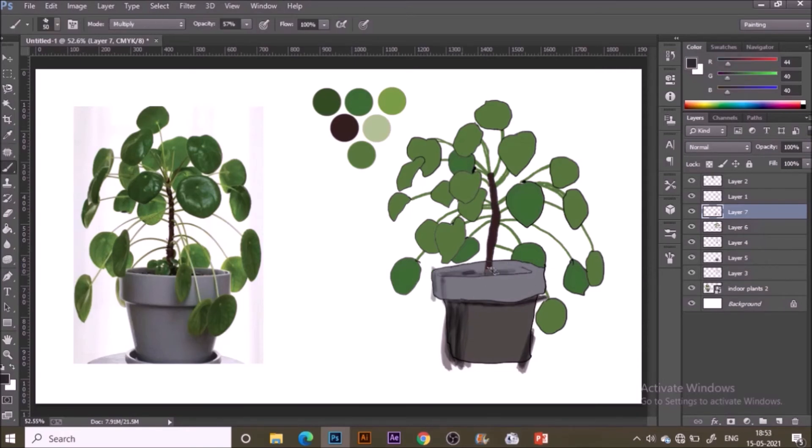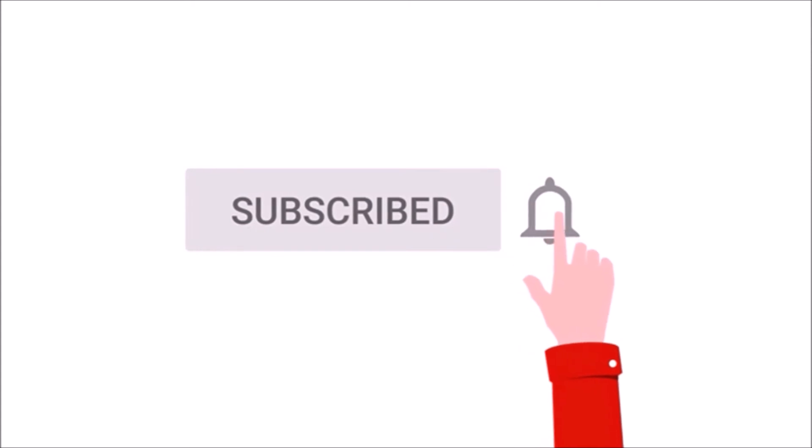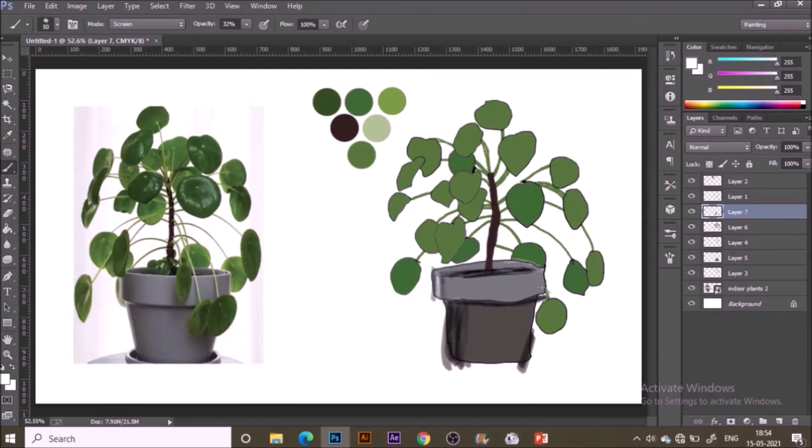If you like this video, don't forget to subscribe — we always come up with something new to paint every week. Now with a green color and Multiply mode again, I'm shading the leaves. You can always reference the image or even a real plant to understand where the lights and shadows are. To make highlights, I've switched the blend mode to Screen.